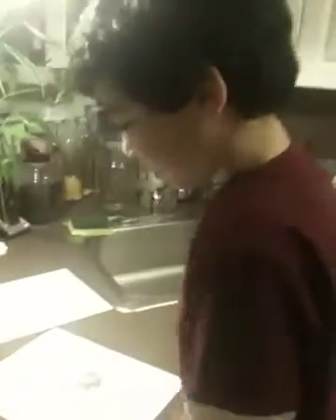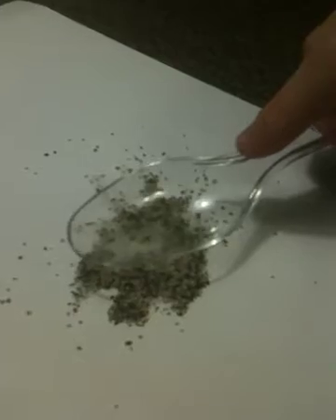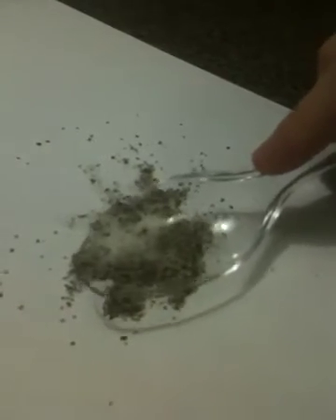You pour some salt and black pepper onto one of the pieces of paper. Then take the spoon and rub it a lot on the sock. Then carefully place it over the salt and pepper and see as the pepper rises up.